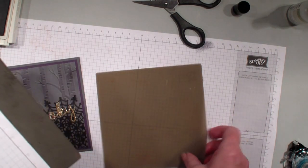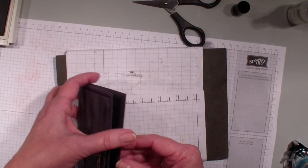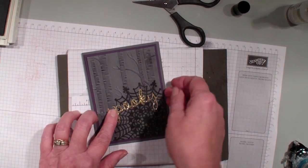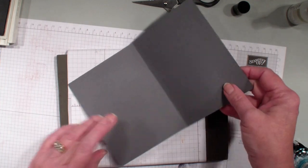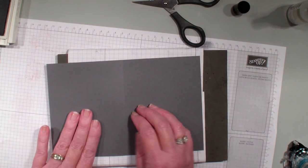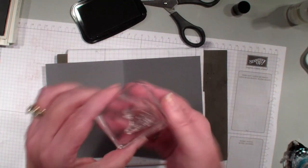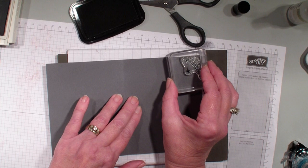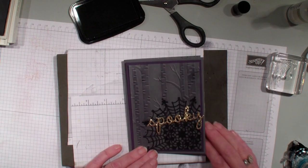I am going to bring in my paper piercing mat. It still is not dry quite yet, so let us just kind of push it over and open this up. Hopefully it is going to stay put because I want to stamp on the inside of my card. This is from the Happy Scenes set — it is a window set and it has this cute little spiderweb and spider. I am going to put that in the upper right hand corner of my card, and there you have it.